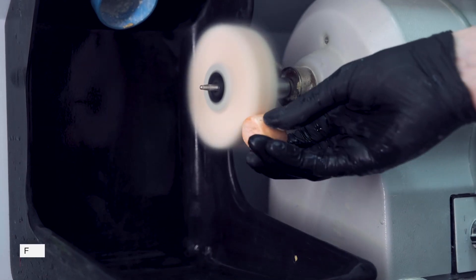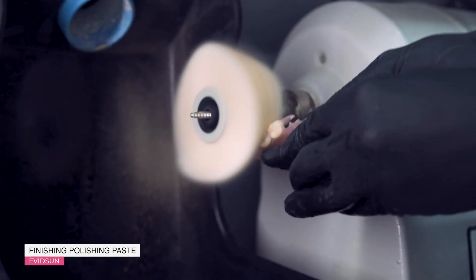Moving on to the final polishing stage. We take the fluff and hard Evidson polish and lightly pass it over the entire surface of the prosthesis. No harm in using a small fluff.